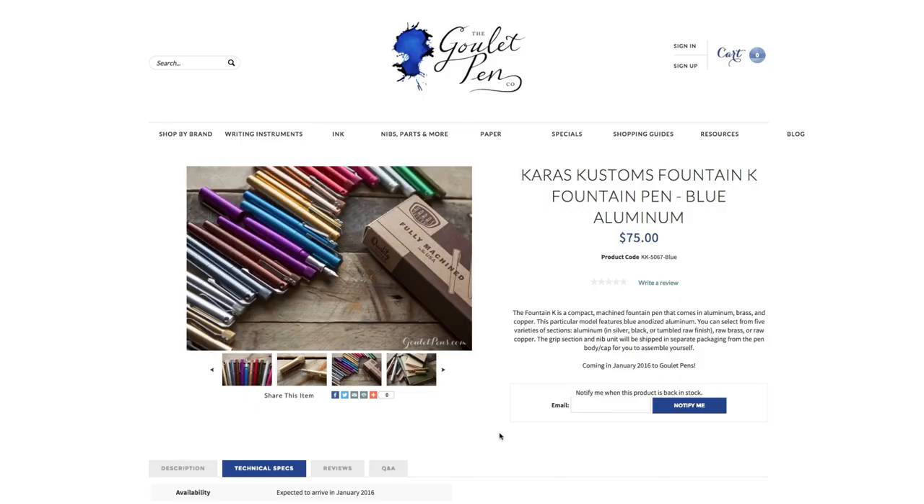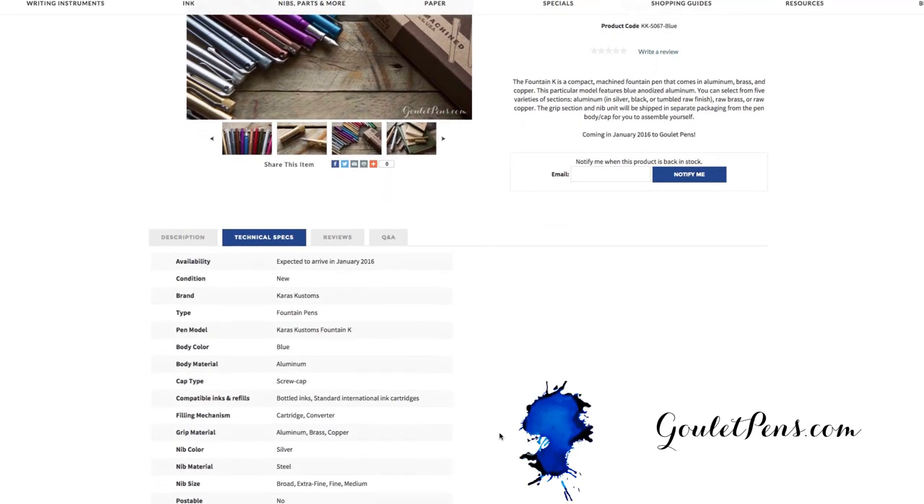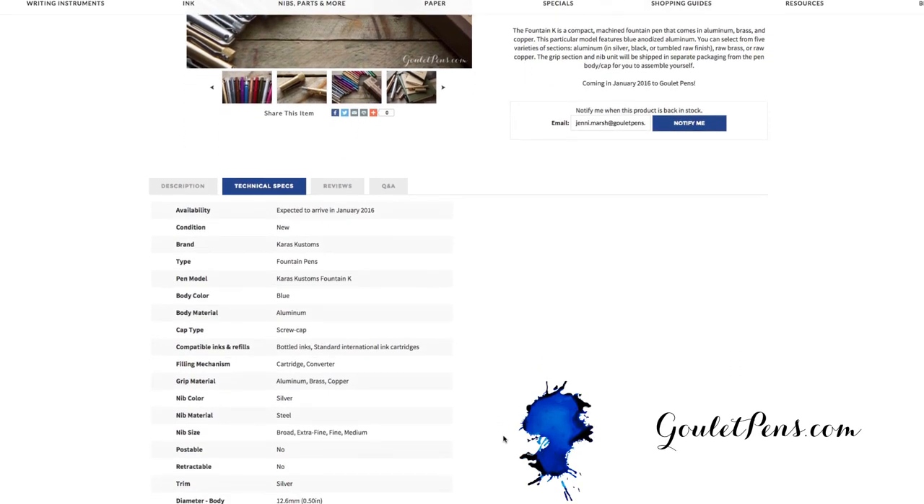If you like the Fountain K and want to check out more detailed information about it, we have full specs, lots of pictures, and other good stuff at GouletPens.com — you can also buy it there. If you have any specific questions, you can ask them on YouTube or on the blog. If you like this video and want more like it, be sure to subscribe to our YouTube channel. Thanks so much for watching, and right on.